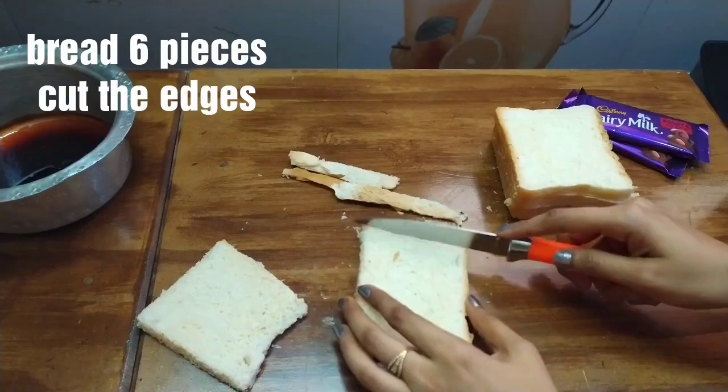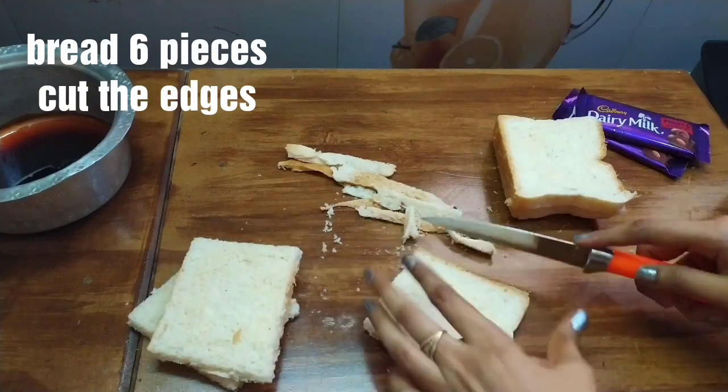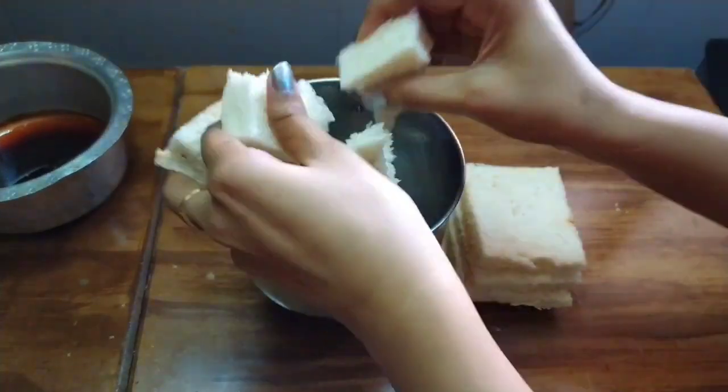Take six bread slices and cut the edges. Give 2 eggs.